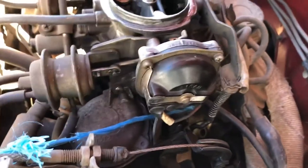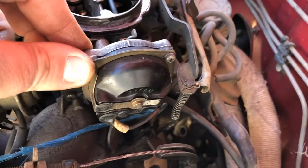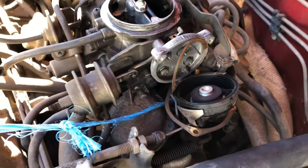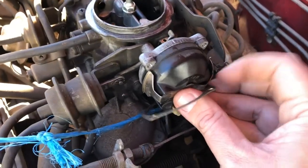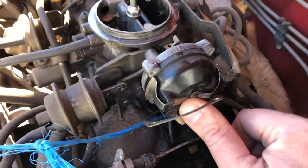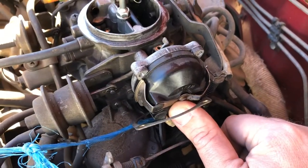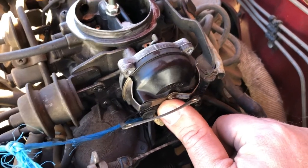Now I'm going to take off this assembly here and get rid of that. This housing — if you find that when you've taken those Phillips head screws out (there's one there, one there, and one directly underneath) and the housing doesn't want to separate, just give it a tap with the butt of the screwdriver or the head of a pair of pliers.